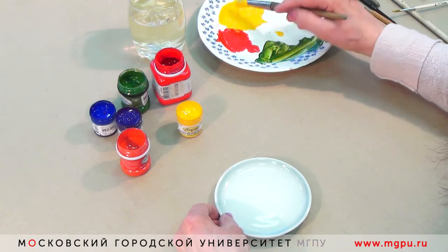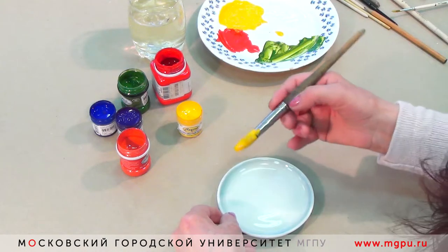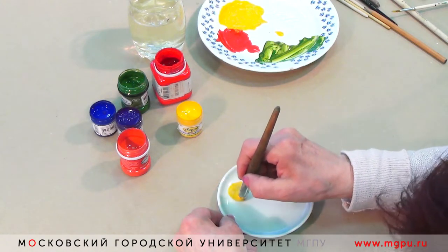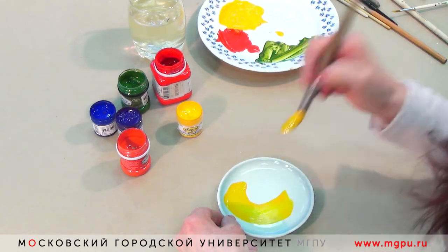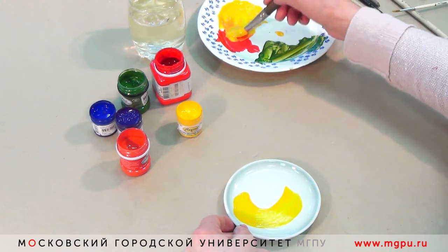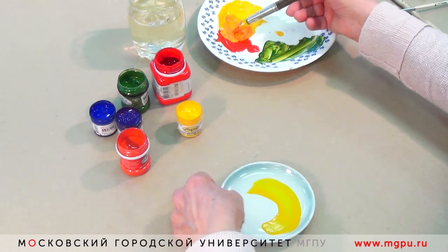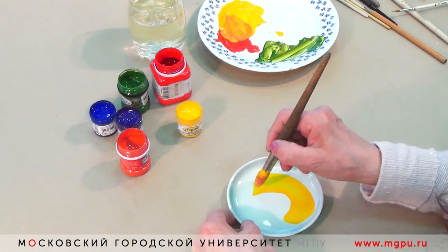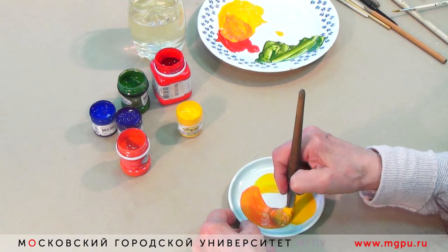У нас блюдце маленькое, кругленькое. Вот мы в него впишем, как будто положим красивое наливное яблочко. Начинаем писать сверху, и по форме блюдца нажимаем очень сильно кисточкой. Затем снимаем вторую половинку яблочка — оно у нас будет с красным бочком. Начинаем по форме в другую сторону, затем аккуратненько снимаем кисточку.